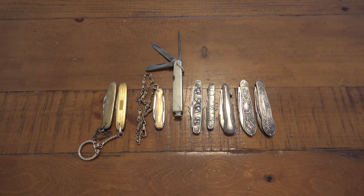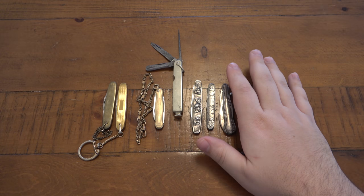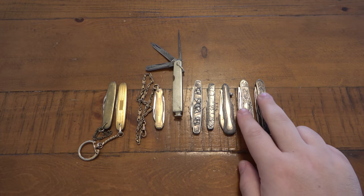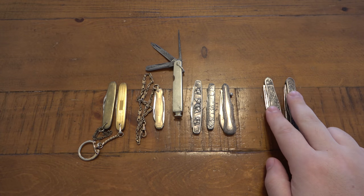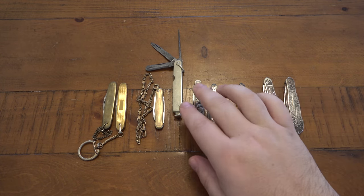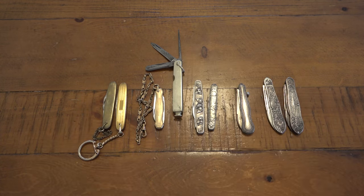Today we're talking about antique knives with real gold and silver in them. This video has a couple different things going on at once — these are some older knives, a couple of them antique, a couple just vintage. These two are the coolest by far, but there's a bunch of things to break down here. The general theme is older knives with genuine silver and genuine gold in them.